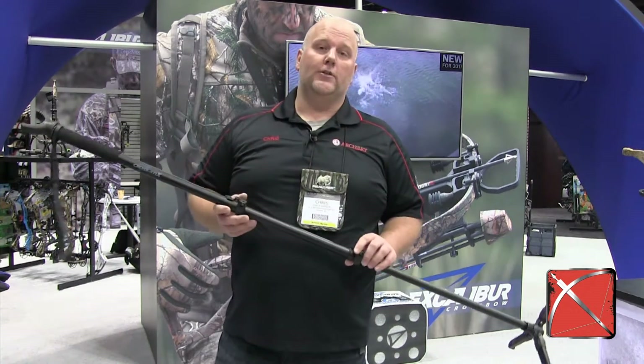Hi, it's Chris Larson from CrossbowExpert.com at the 2017 ATA Trade Show, and I'm talking Excalibur accessories right now. They got some cool new accessories.